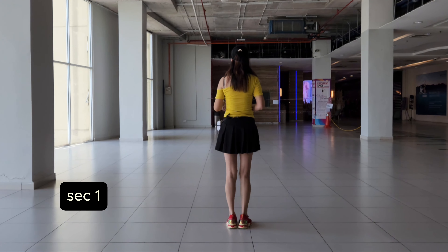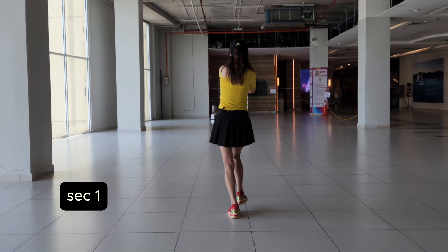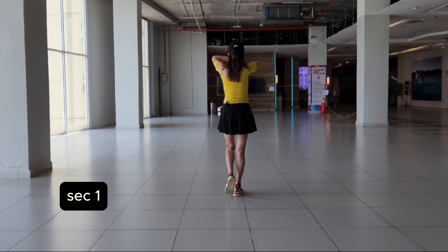Section 1. 1, 2, 3, 4. Walk, walk, walk, hitch.